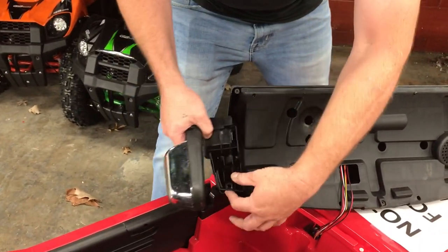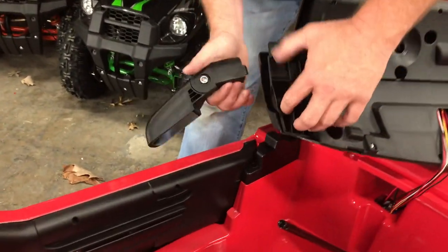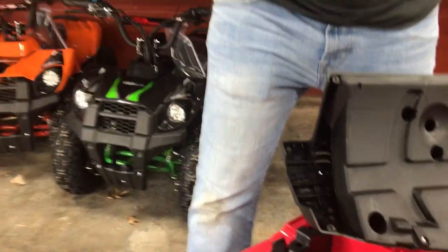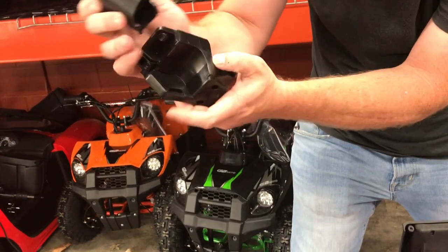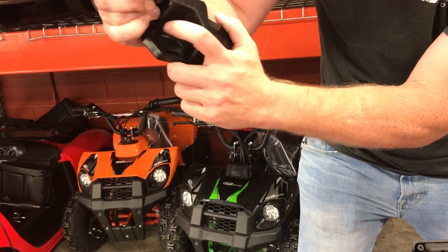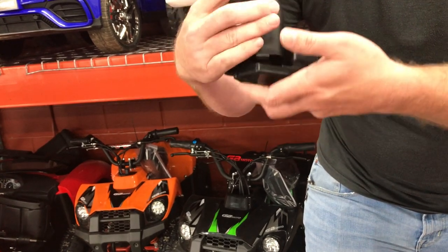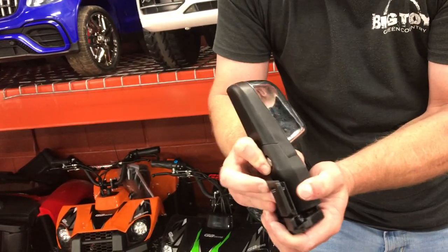This piece has the little clips in it. The mirror basically goes in between and clicks into these two holes right here. If you're having trouble with the mirror, sometimes it's better to just clip it in and then install it on the vehicle.